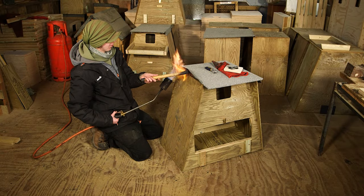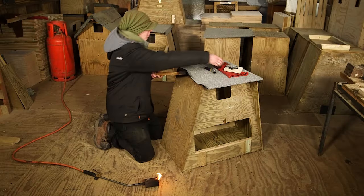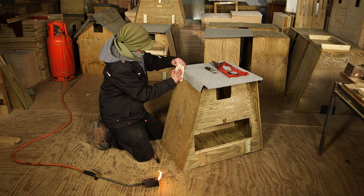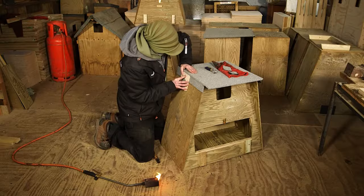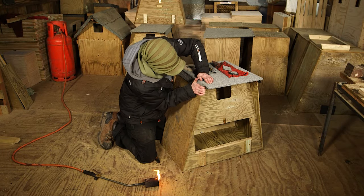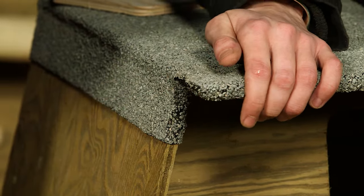Heat the side and firm into place. This is not quite as easy as it looks but practice makes perfect.